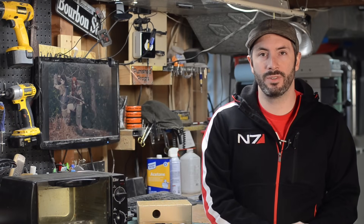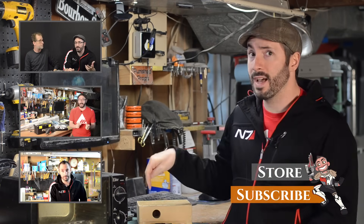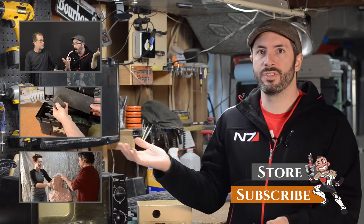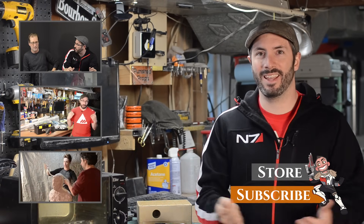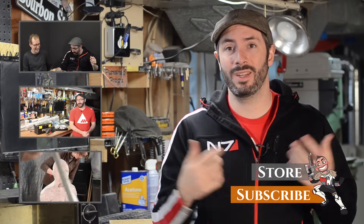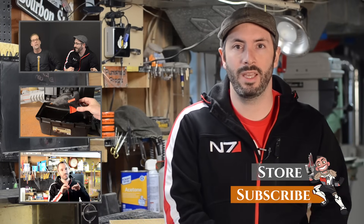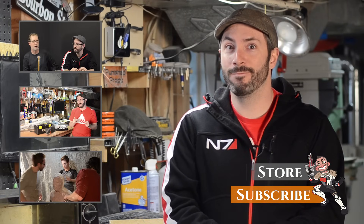That's everything you need to know to build your own vacuum forming machine. Thanks for checking out the video. We have some projects coming up that will utilize this, so make sure you subscribe and you will not miss them. Also check out some of our other prop and costume making videos — we're almost at 300 videos, so dive in there. If you make your own vacuum forming machine, let me know in the comments down below or on Twitter at Chinbeard. I gotta go!